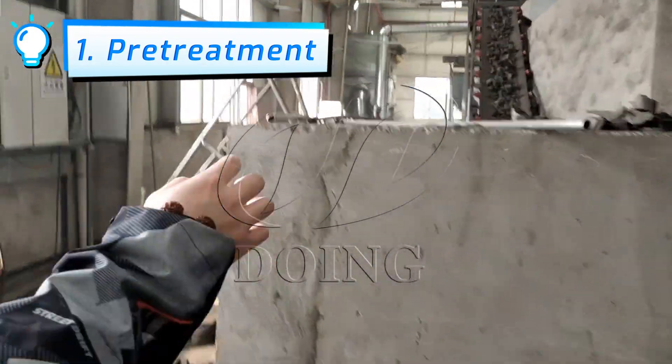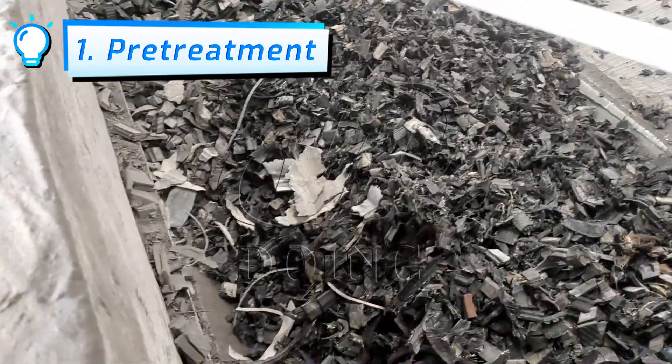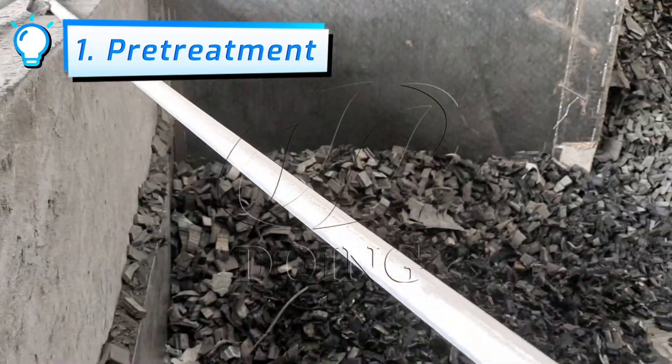Let's take a look over here. Under the silo is an input device. The rubber block passes through this input belt to the powder processing equipment.